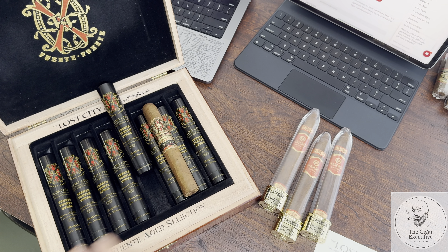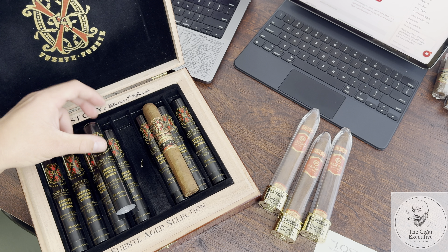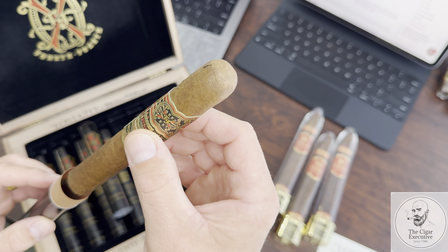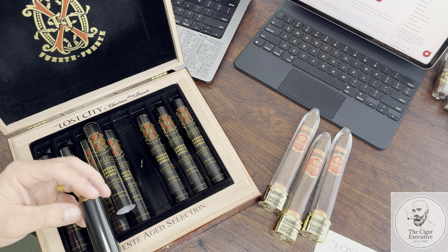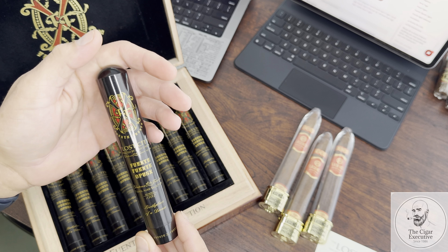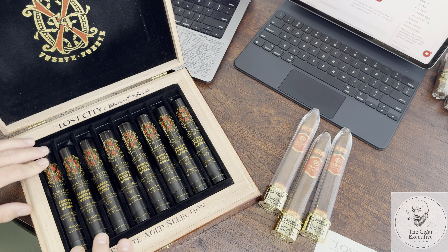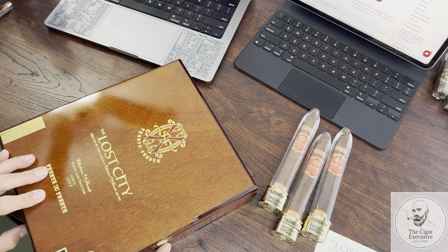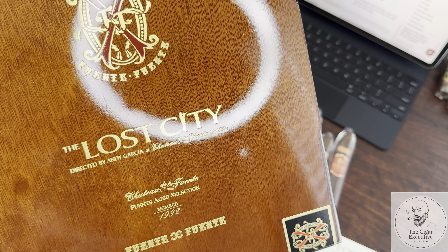The Lost City — everybody knows the story of how it came about. It was a masterpiece by Carlito and a hell of an idea. They grow the tobacco in the off season, and it all originated with the Lost City movie. They wanted to shoot a scene and it was off season for tobacco, but they grew it anyway. I think Carlito recognized how great the tobacco was, decided to make a cigar and honor the movie so as not to waste the harvest — and it just turned into what it is today. Freaking amazing. The film was directed by Andy Garcia, shot at the Chateau de la Fuente in July 2004.